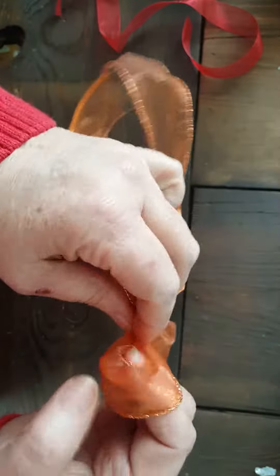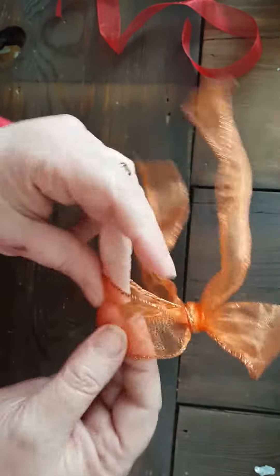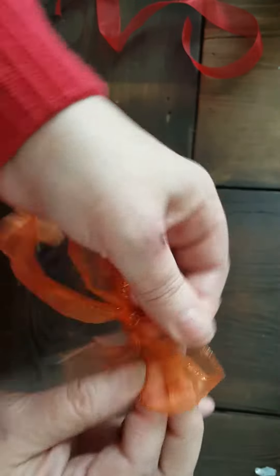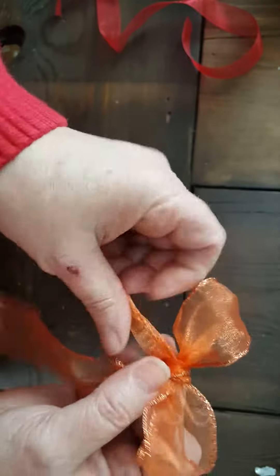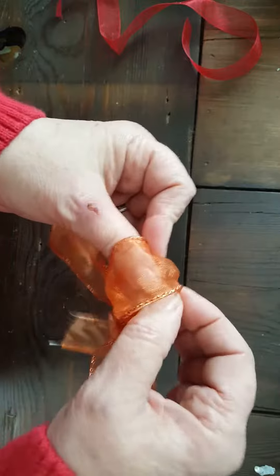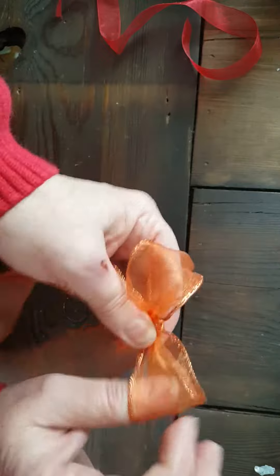Now I'm gonna adjust it to how big of a bow I want. This works really really well with this type of material if you're doing a wreath or something like that. You just arrange it, tighten it down, get it where you want it — and voila, you got a bow! You can tie the base of it off however you want. It works really well with multi-layers too — let me show you that.